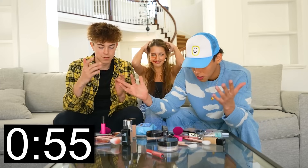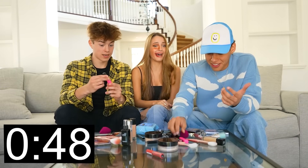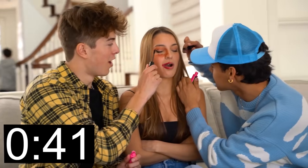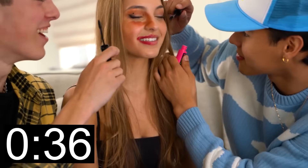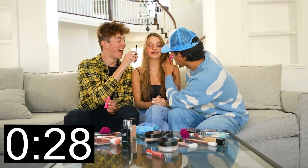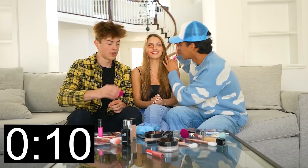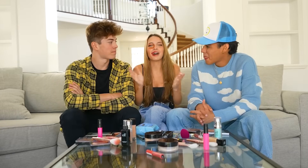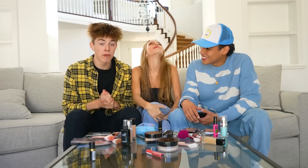Okay, the time is up. I feel like we kind of did everything. Alright Lexi, are you now ready to see the final reveal and see how much of a better makeup artist I am than Andrew? I'm as ready as I'll ever be. I think I'm pretty good.